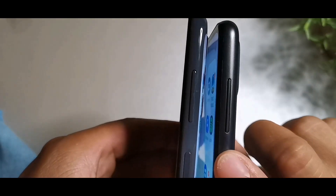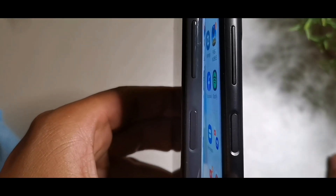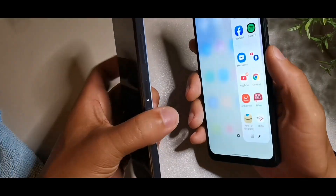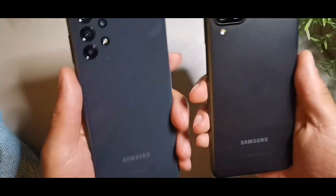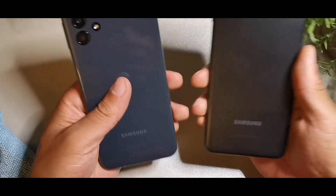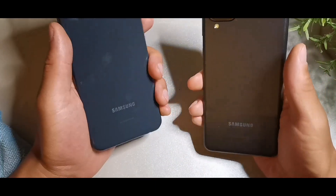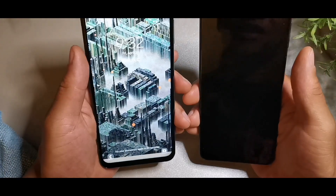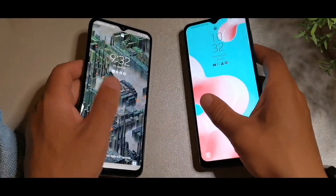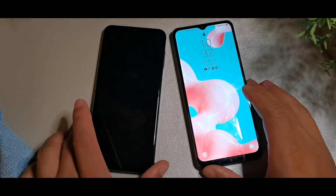The volume rocker is above and the power button doubles as a fingerprint sensor. Let's do a fingerprint test right now on both devices. You get a 6.6-inch display on the A13 and a 6.5-inch on the A12, so that's another thing worth mentioning.